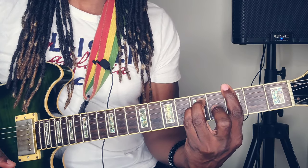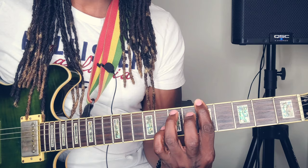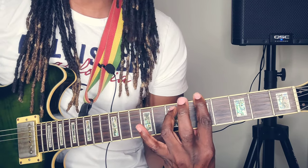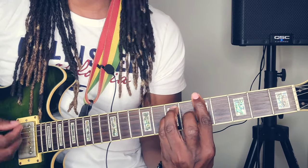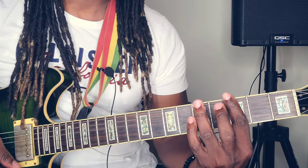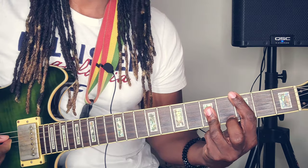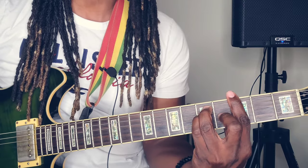Now go to the two, which is the A minor — come all the way up to the fifth fret and bar that. Place that ring finger on the fifth string seventh fret, and place the pinky finger below. Or you can just use one finger there to get a minor seventh — that's A minor seventh, or A minor. Then for the four, bar the whole third fret, place the ring finger on the second, third, and fourth string of the fifth fret, and strum from the fifth string. Then go back to the one.